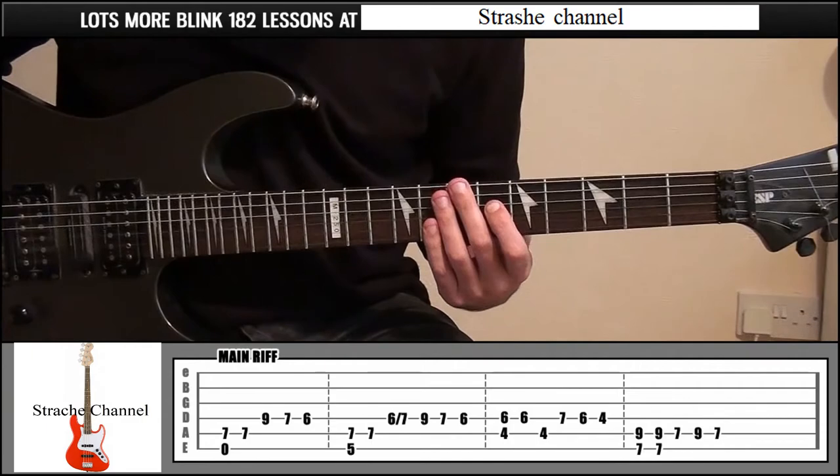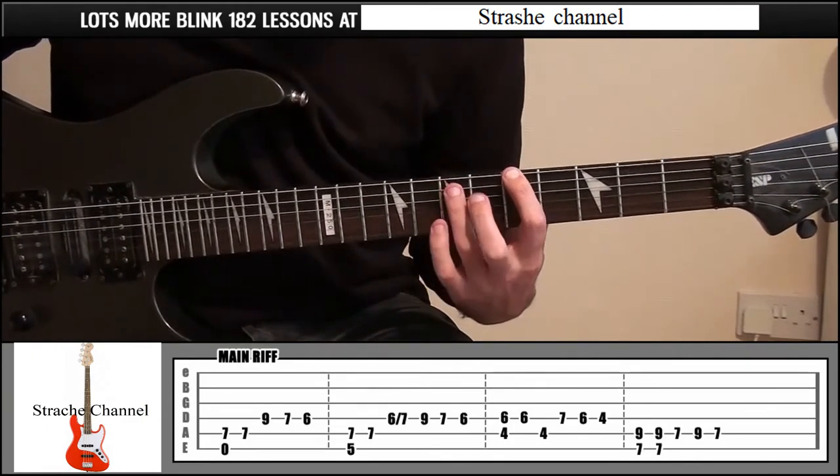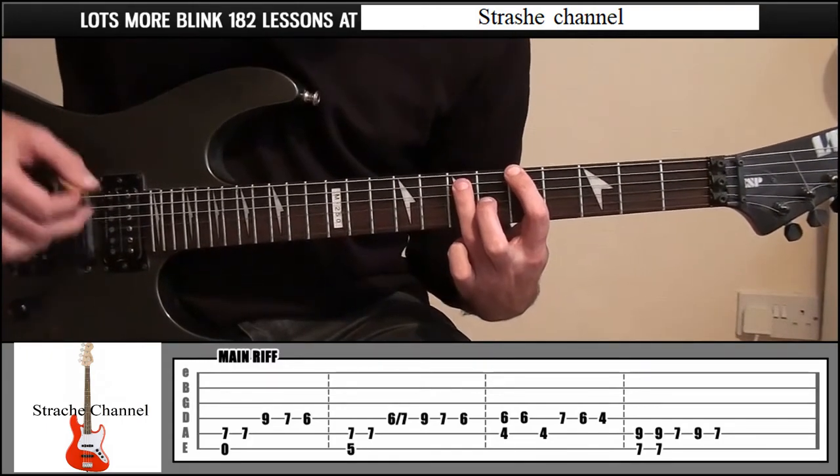From there, your index finger onto fret 5, string 6, and your ring finger on fret 7, string number 5. I'm going to pick the top 2 strings and then just pick string 5.